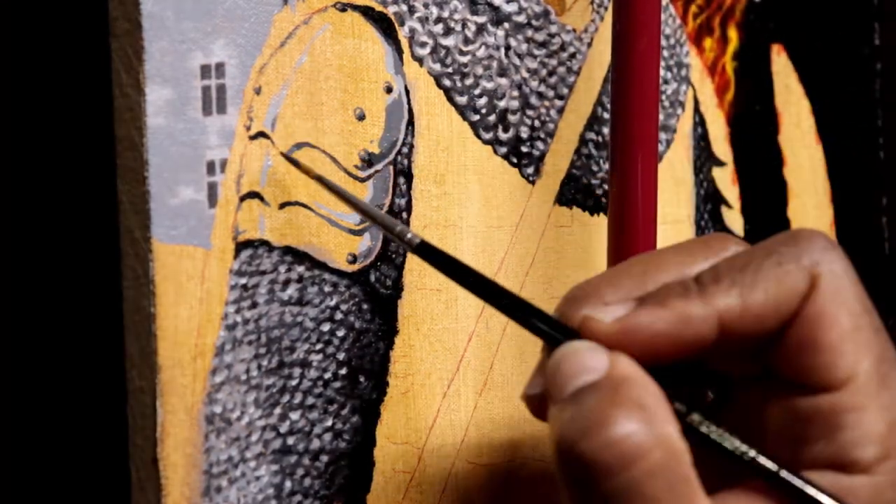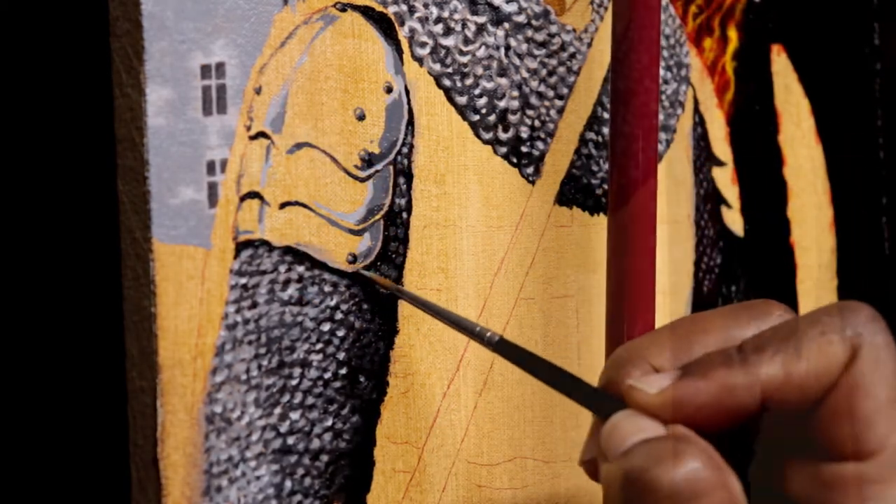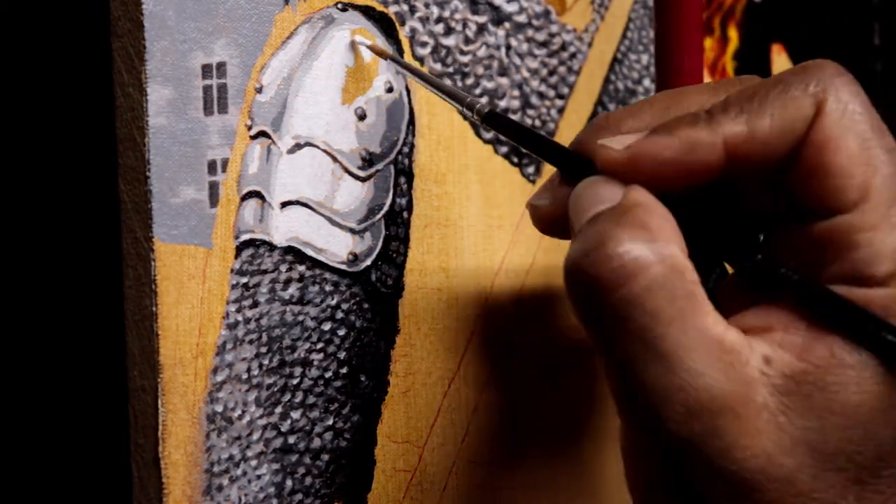As I progress through painting this pauldron area, you'll see me use a great deal of white to convey a smooth reflective surface, as opposed to the textured surface of the chainmail.